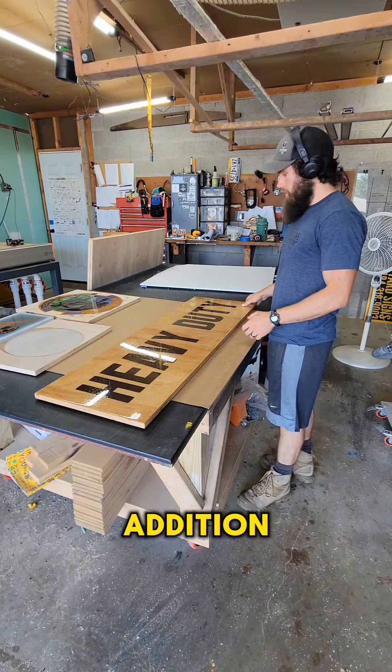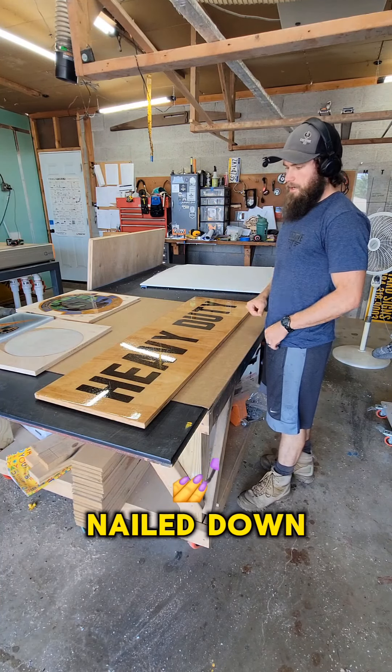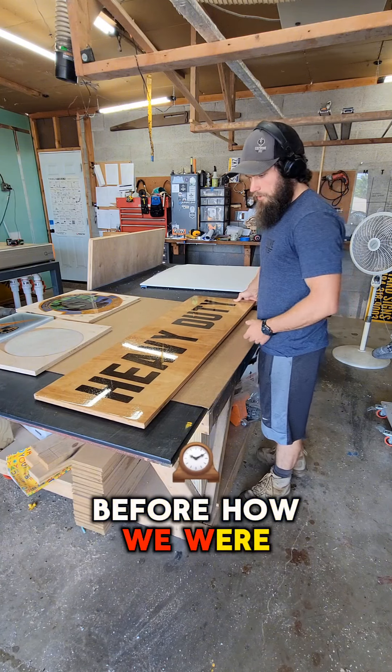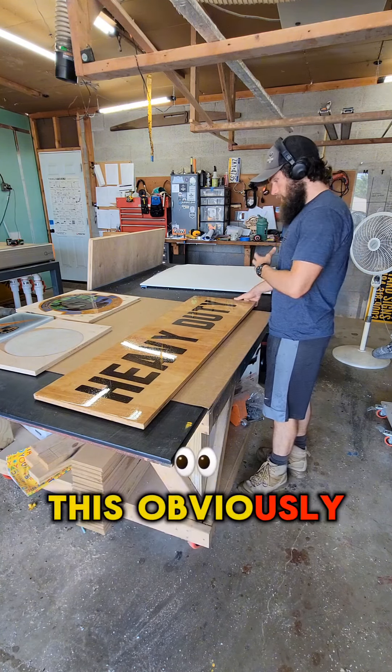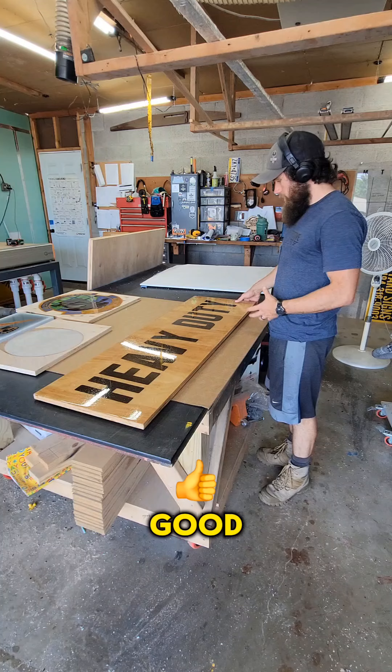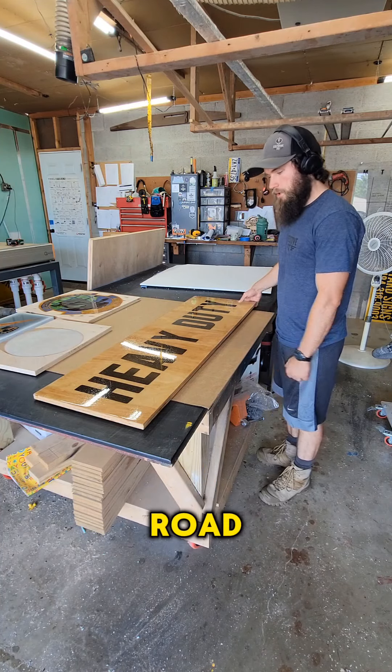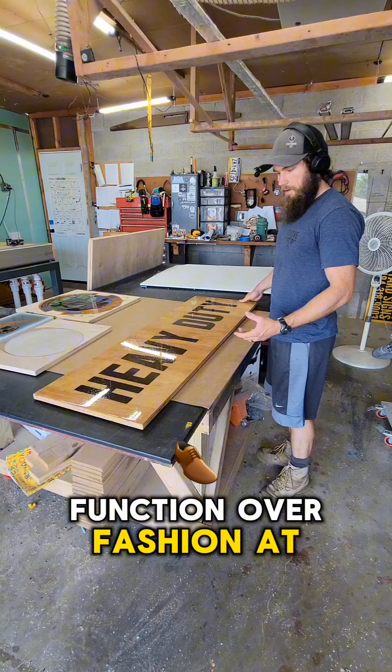Really excited about this addition. We finally kind of nailed down a method for adding grip additive — before, how we were doing it just looked really bad. This obviously doesn't look perfect, but when we're going down this road, it's kind of more function over fashion at that point.